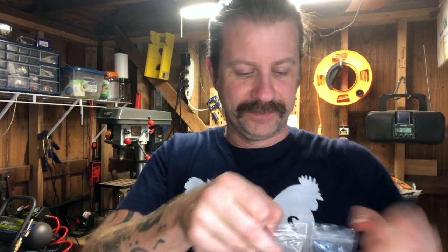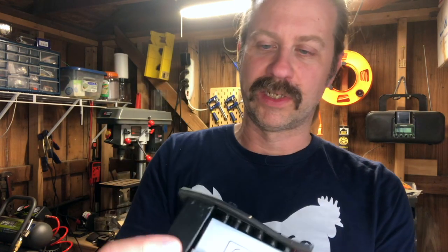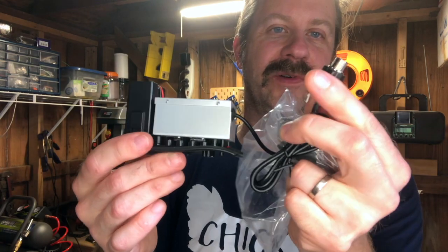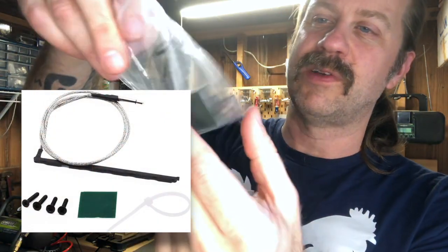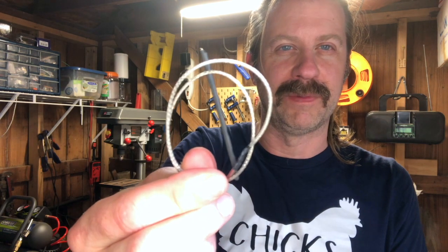You open the box and inside you've got this little pack. Opening that, here is your actual preamp. It's got a 9-volt battery holder right here, and then it also has a cable that goes to a quarter-inch jack. Also in the bag there's a little hardware pack with various screws and nuts, and it also has a piezo rod pickup in there — there it is, that's the piezo rod pickup.